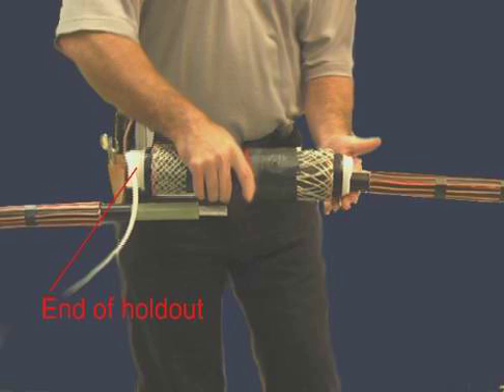Slide the splice body over the cable end so that the release strip of the spiral holdout points toward the cable end.